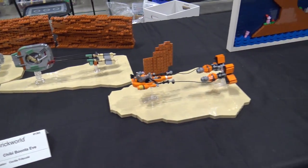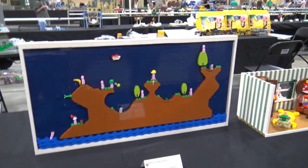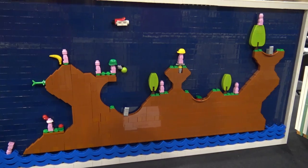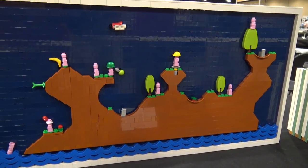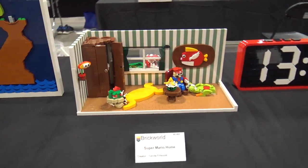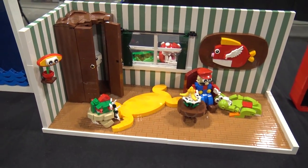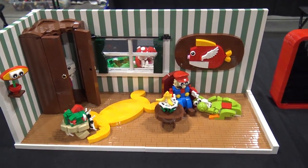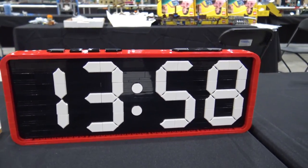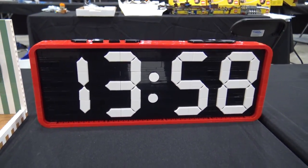We've got a few builds by Cecily here - a pod racer type scene, Worms Armageddon, which I believe is a free game on Xbox. Super Mario home as well - I really like that, with all the fun Mario details in there. And then a clock - very recognizable. Uses the Nexo Knight shield piece for the white numbers.